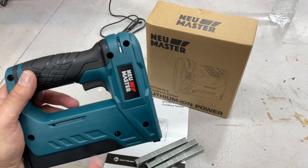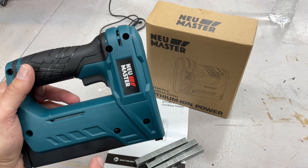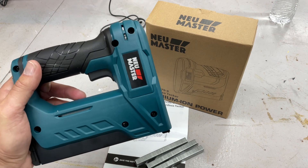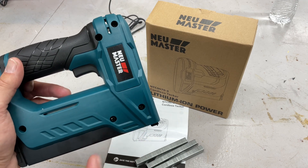Hey folks, how are you doing? Down in the shop we're doing a review on a cordless stapler. This is from Neu Master — I've done a few of these and their products are pretty awesome. What I love about this one is that it is cordless. We're going to take a look at the listing, show you what it costs, and where you can get it — you can get it on Amazon — and we're going to try it out.